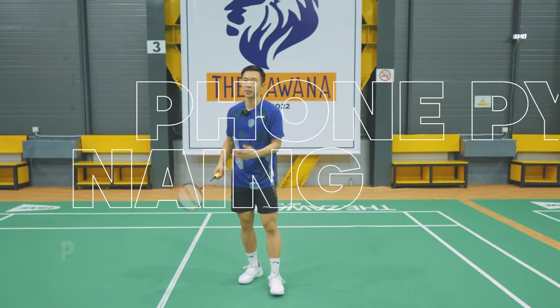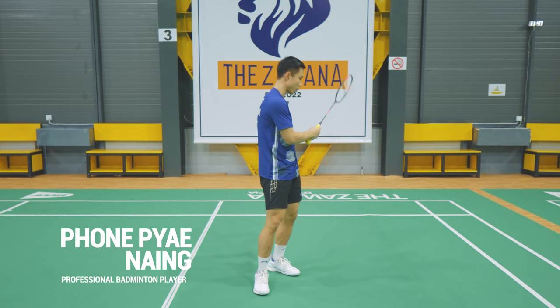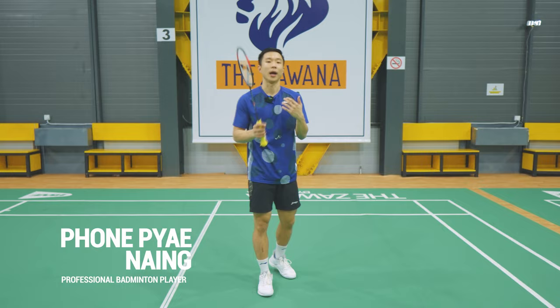Hello everyone, welcome back to my channel. This week I'll be showing you a little bit more intermediate level badminton technique, which is a movement from backcourt to frontcourt and frontcourt to backcourt. I'll be combining two shots: the backcourt shot and the frontcourt shot, and that's something I'll be showing you today.